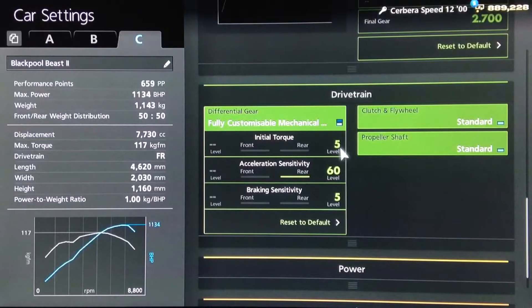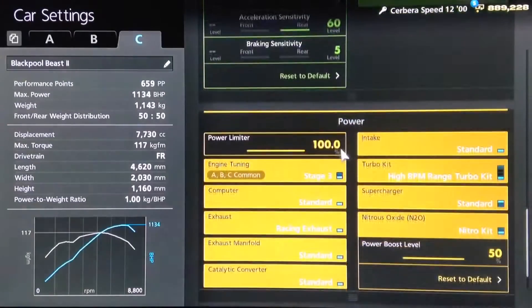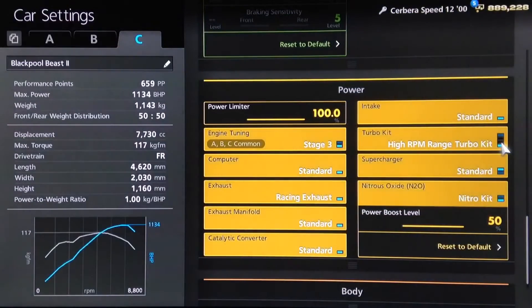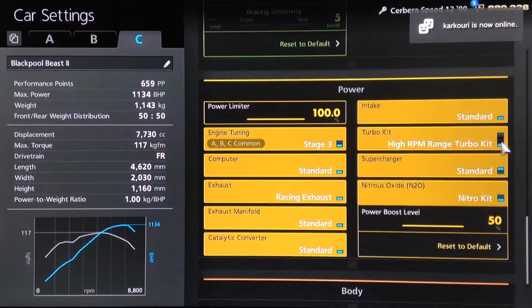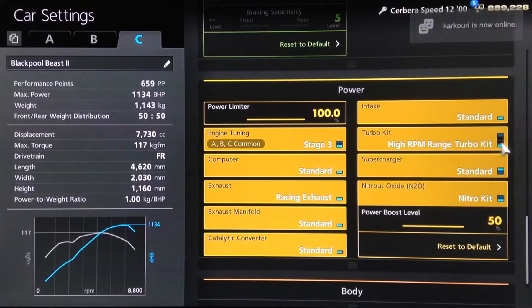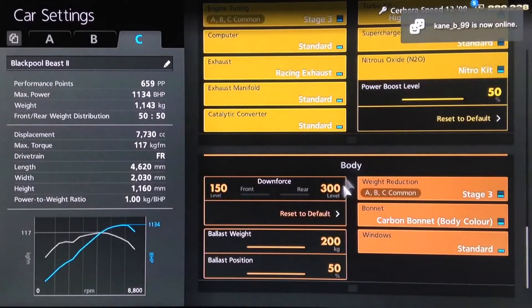For the diff, you definitely want the initial torque low, because this car is very prone to wheel spin — high acceleration and low braking. All the power upgrades, obviously. And although the supercharger does have more torque, I would recommend using the turbo, because it gives you more power and much better top-end acceleration.